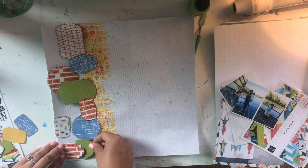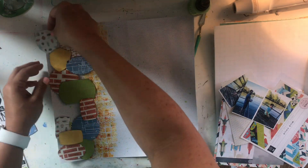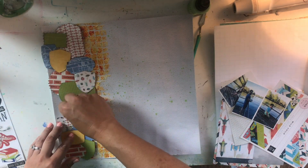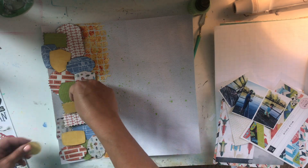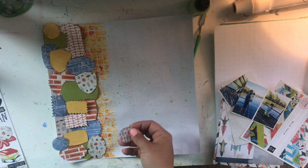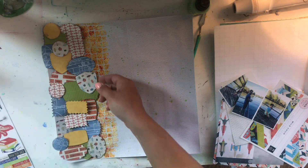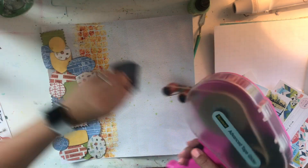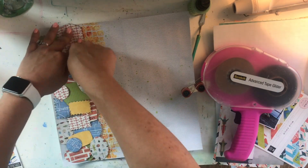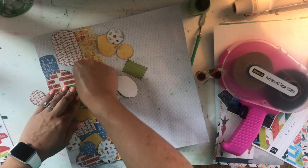I figure out how I'm going to make sure all the pattern papers cover most of the area — I have some Echo Park six by six paper, some Heidi Swap, some Pink Paisley, and some Studio Calico. I just match the colors from the Little Dude sticker sheet. I get all of them on here, start sticking them down with my ATG gun — even though I already did mixed media, I think it'll hold all right, and so far nothing has fallen off.